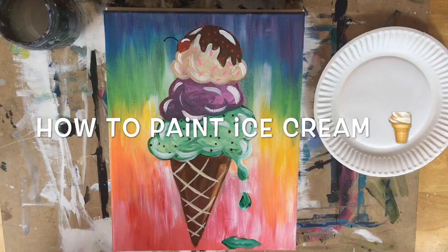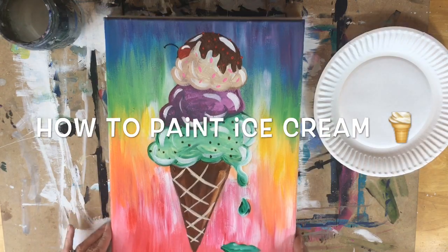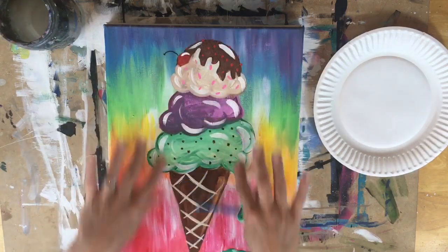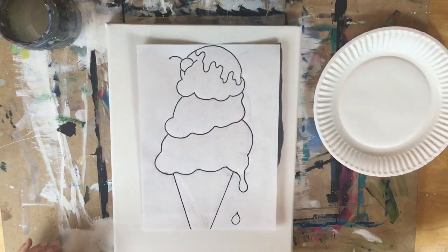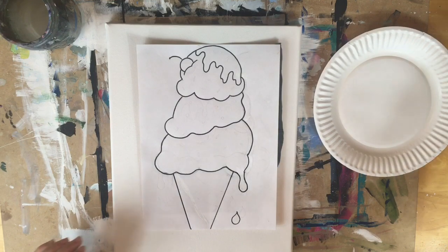Hello, I'm going to show you how to paint the rainbow ice cream cone. This is an 11 inch by 14 inch canvas and we are going to jump right in and get started.